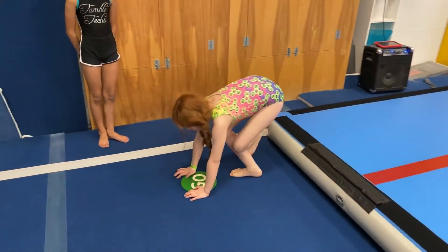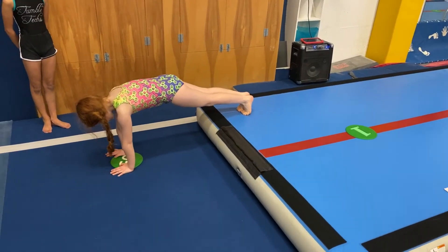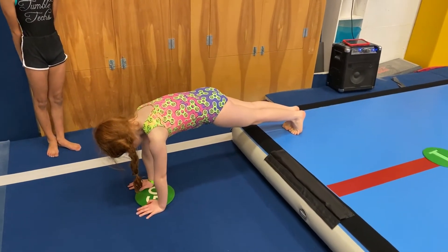Station go is a push-up hold. What we're looking for is a hollow shape and the athlete to be sturdy in the arms. Very good, Caitlyn.